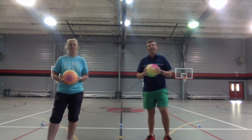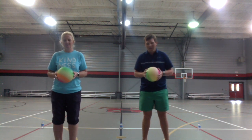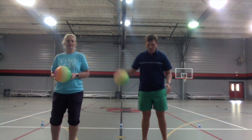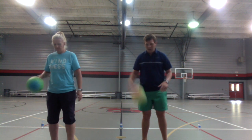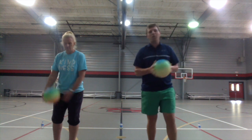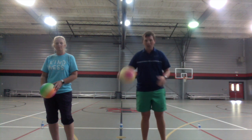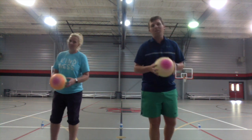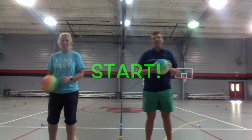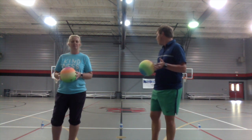Good job everyone! Now we're going to try alternate dribbles — dribble with your right hand, then your left hand, going back and forth side to side. We're trying to go for a minute, so if you can do 30 dribbles with each hand — one, one, two, two, three, three — all the way up to 30, that's over a minute of dribbling.